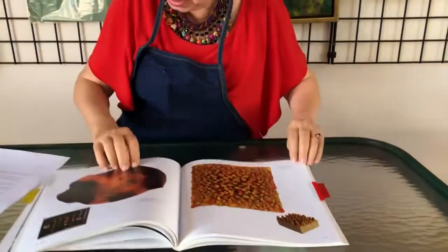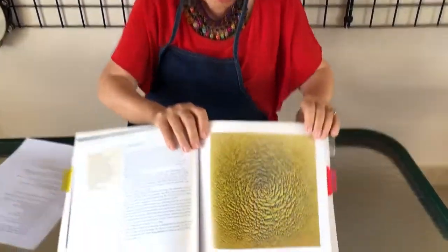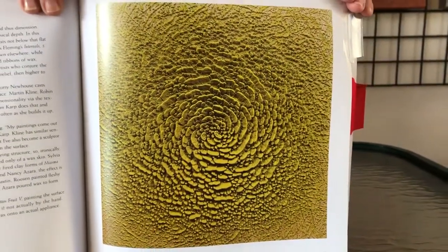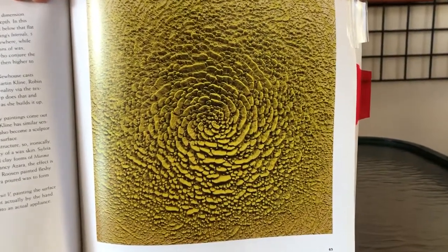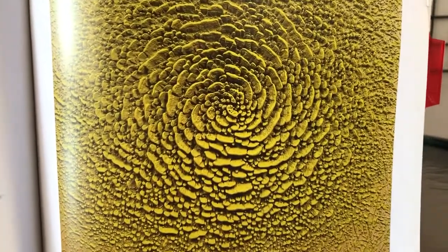Now we'll go back to one more. This one is also really impressive. This is 1999, also by Martin Klein, and it's called 'Green Bloom.'